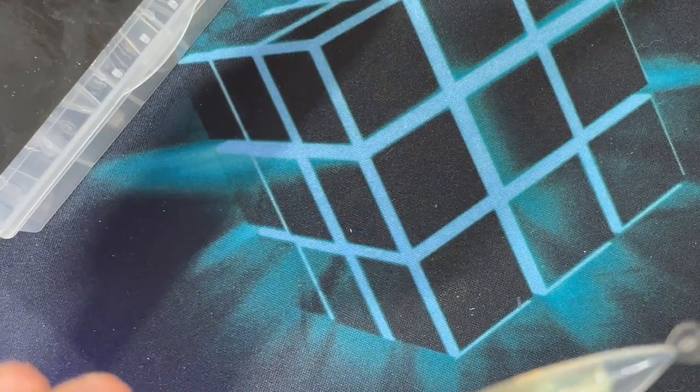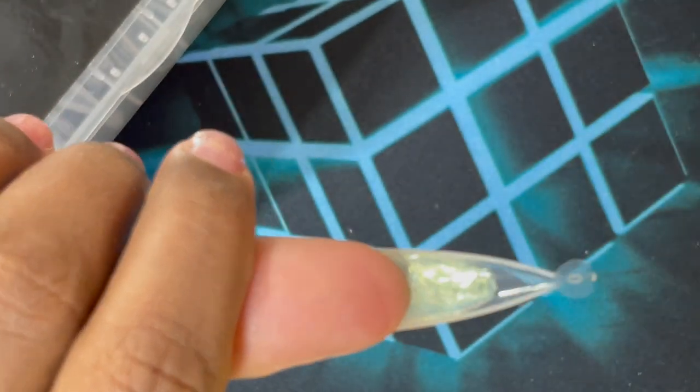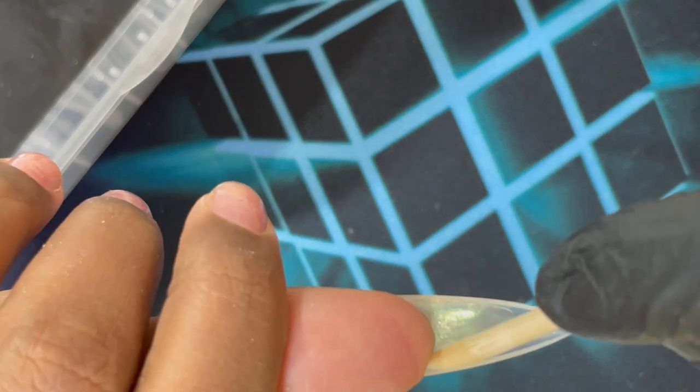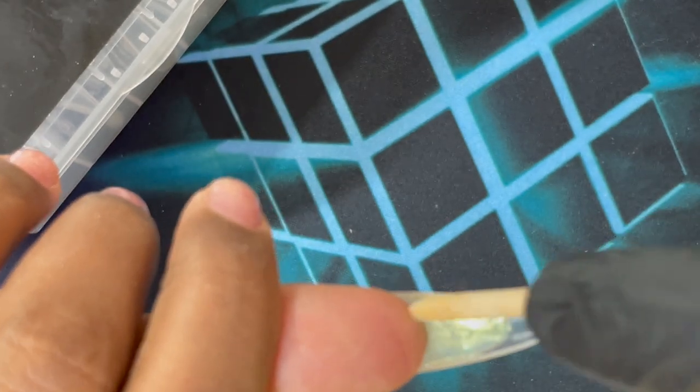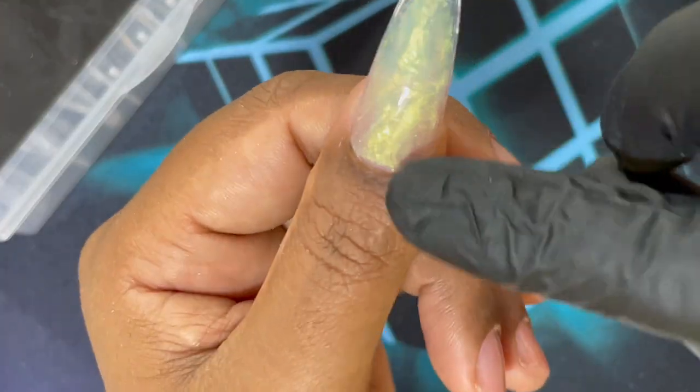Once the flash cure is done, you move on to your proper UV LED lamp — minimum 48 watt. At the bottom side I'm leveling because when we press the dual form down, the product gets accumulated underneath the free edge area and needs to be leveled up. Then I send it for the full cure under the UV LED lamp.